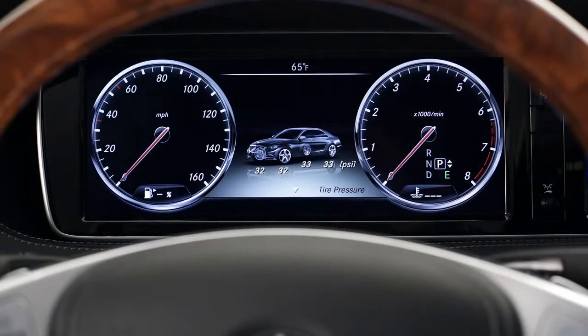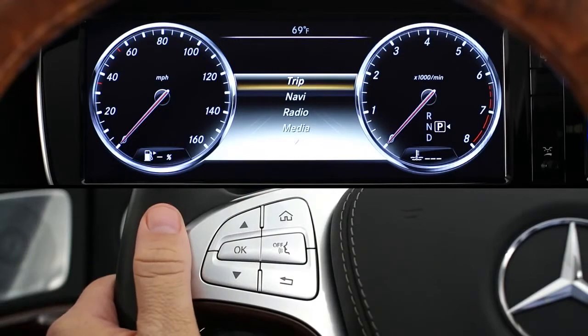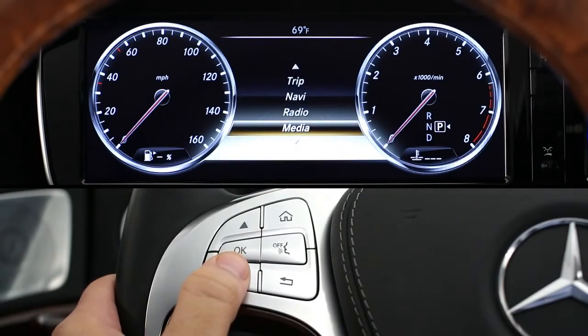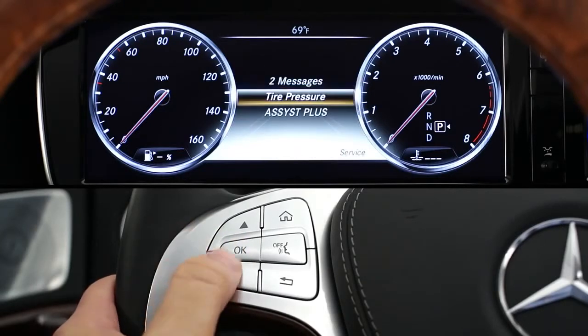Your car is also equipped with a tire pressure monitoring system. You can view the inflation pressure of all four tires from the instrument cluster. Using the multifunction display and steering wheel, press the Home button to bring up the menu options. Then use the up or down arrow to highlight Service. Press OK and select Tire Pressure.